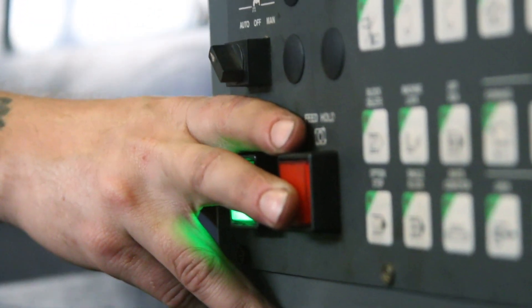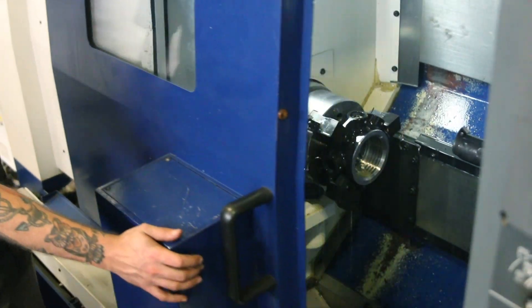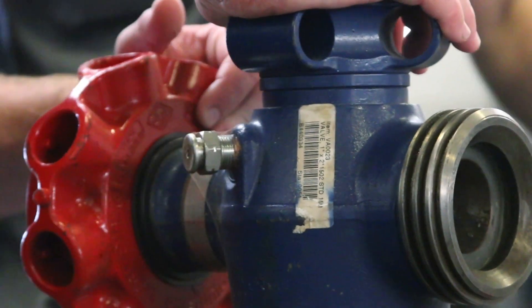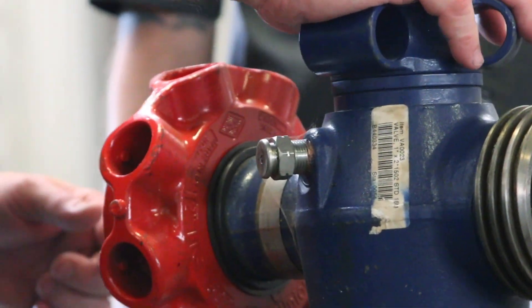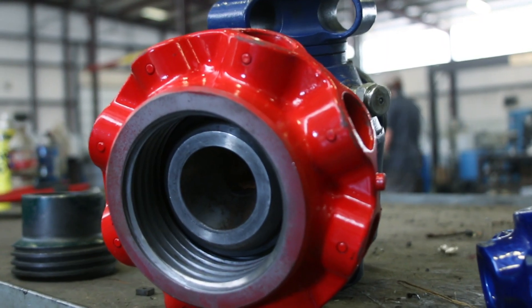In the oil field, the leading cause of accidents occur while attempting to make or break hammer union connections. R&H Machine decided there had to be a better way. Introducing the Safer Union — a superior alternative to hammer unions that provides greater safety in dangerous working environments.